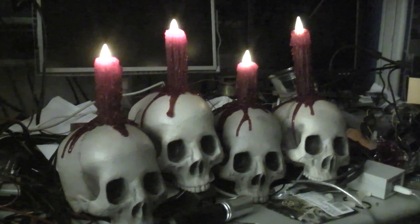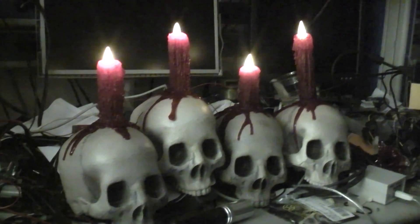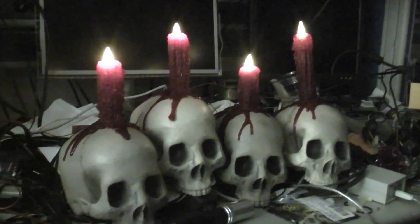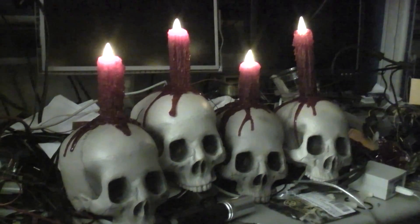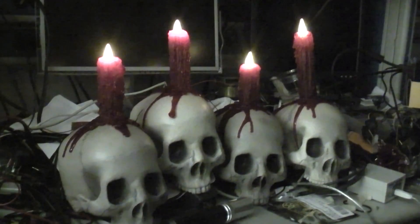And probably the more subtle setting still. Less dramatic, but it might look better.